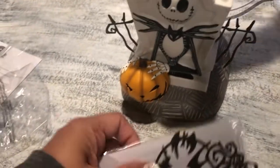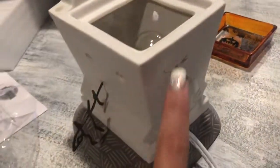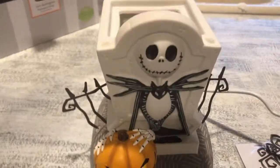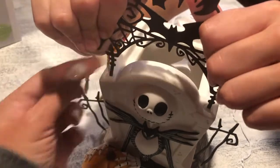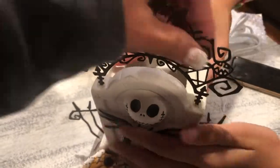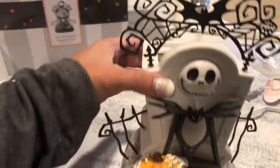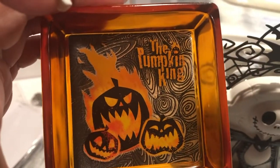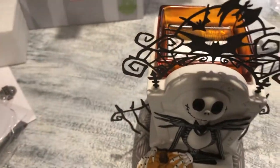This one just needs a little bit of assembly required. Oh look, that's where it glows! Danny is assembling it for me. Let's be gentle with it. There we go — you just push it in. Good job! That's where that goes, and then here it says 'Pumpkin King' right there. That goes on top. Then we're gonna plug it in and see how it looks.